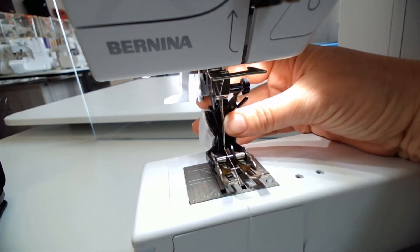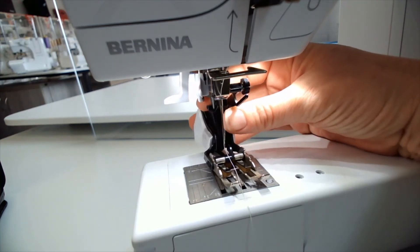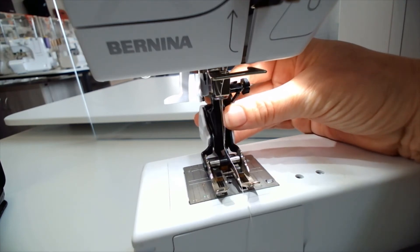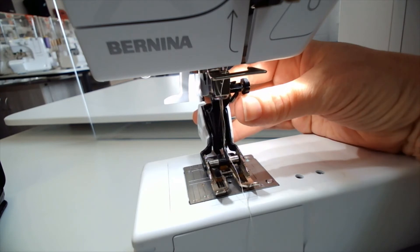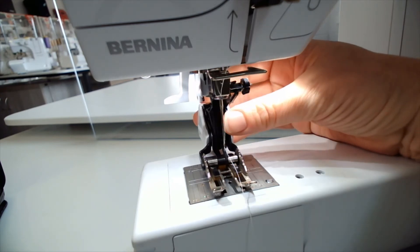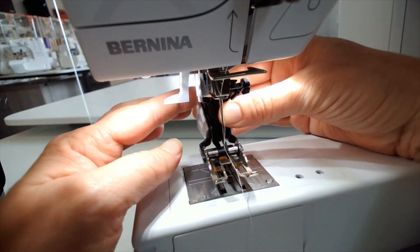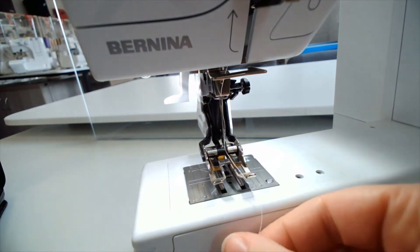As you can see at the back here, the cone part will slide into that little channel. Then as you slide forward, make sure that the arm here by my thumb goes over the needle bar clamp. Push the foot up, bring the lever forward to clamp the foot on, and your walking foot is attached.